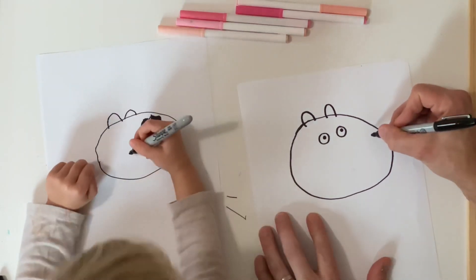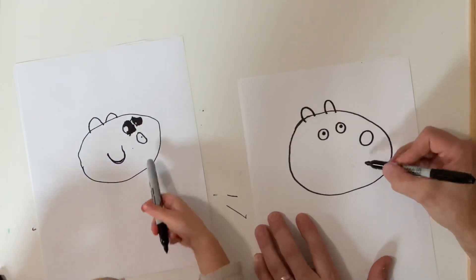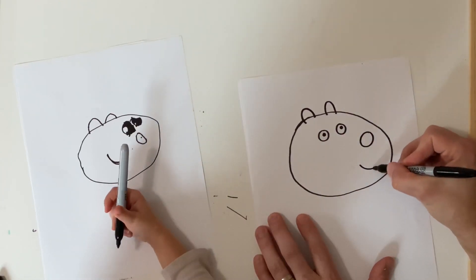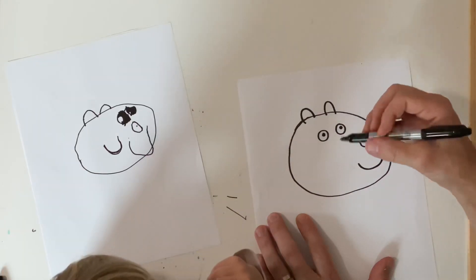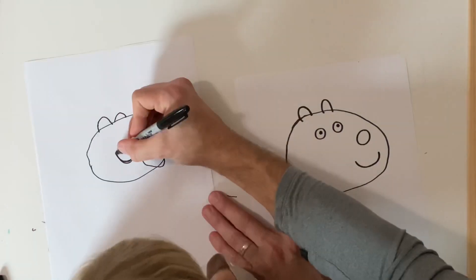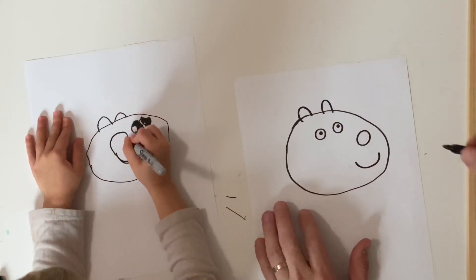So now let's draw her nose. And then I'm going to draw her smile. You have to draw her cheek — you didn't draw her cheek over here. You could turn this into the cheek: draw the top of this and make it a circle, and then that'll be her cheek.